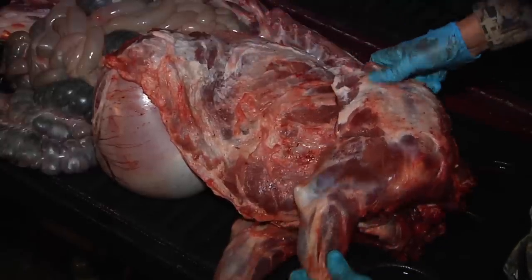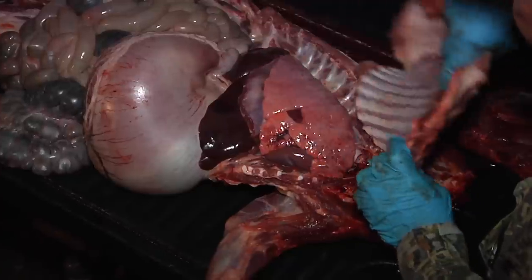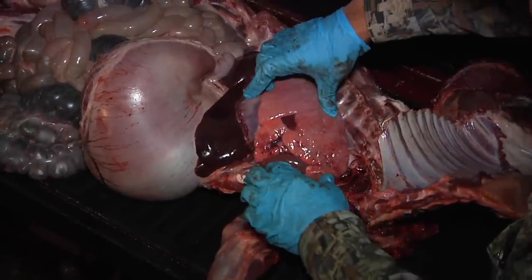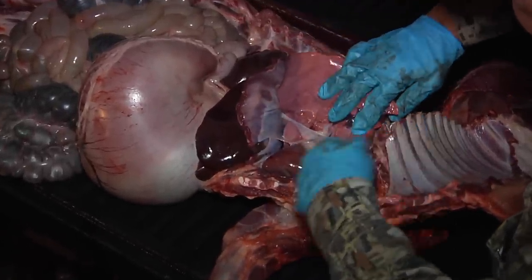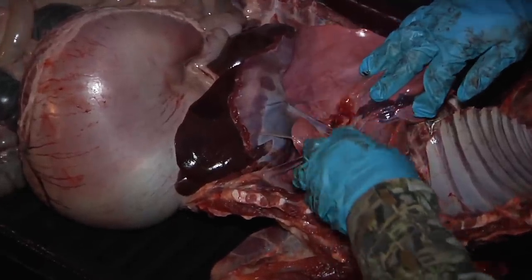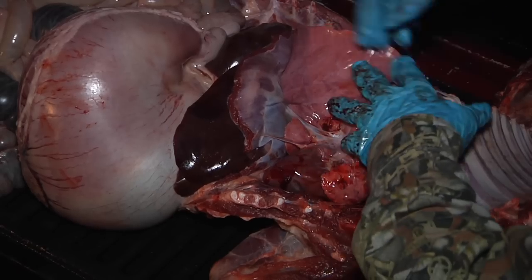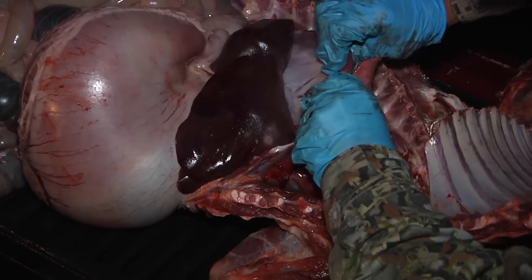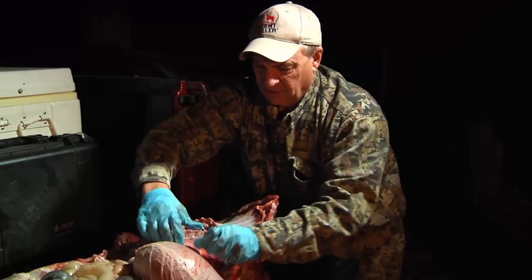What happens is we're going to move this away and slide it back. Inside here you're going to see these are the lungs right here — this is his left lung and this is his heart. There's the heart, you can see the side of the lung over there, and this is his diaphragm right here, and his liver, and of course his stomach and then the rest of his guts back there.